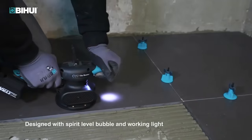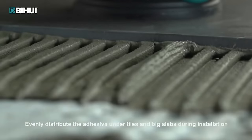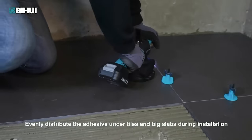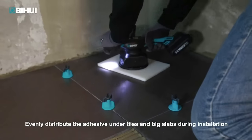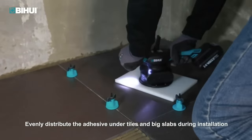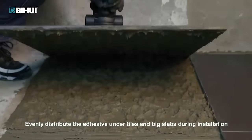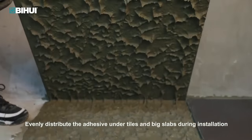The ergonomic design, featuring a soft grip handle, ensures comfortable use, while its lightweight and portable build contribute to easy manoeuvrability. The tool's benefits include improved efficiency, reduced risk of air pockets, and enhanced adhesion for a durable and professional tile installation.